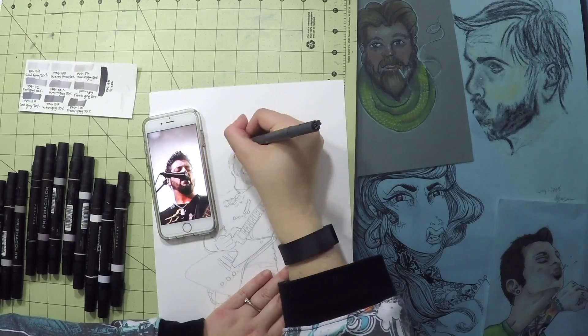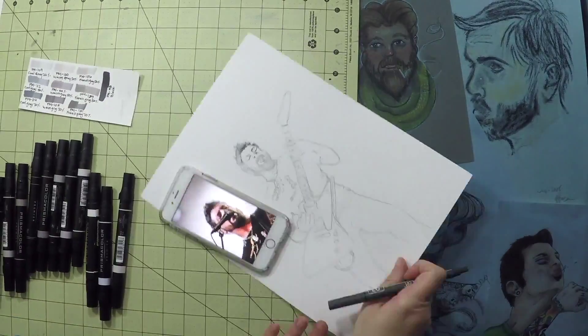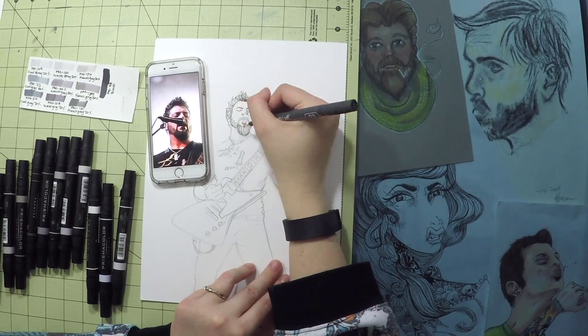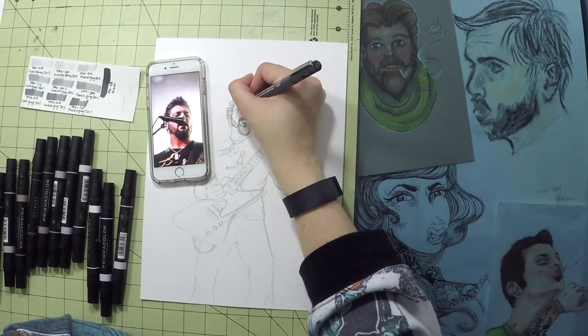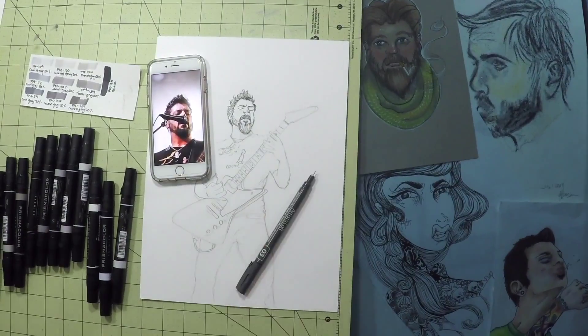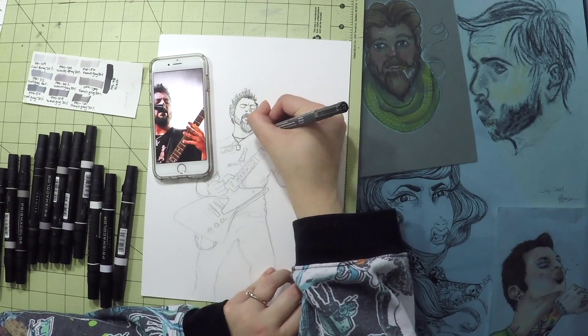I'll be using the photo reference throughout the video as my goal is to try to get it as realistic as possible. I've gone ahead and did the pencil sketch and now I'm laying down ink. This is always my favorite part because it's like the point of no return.